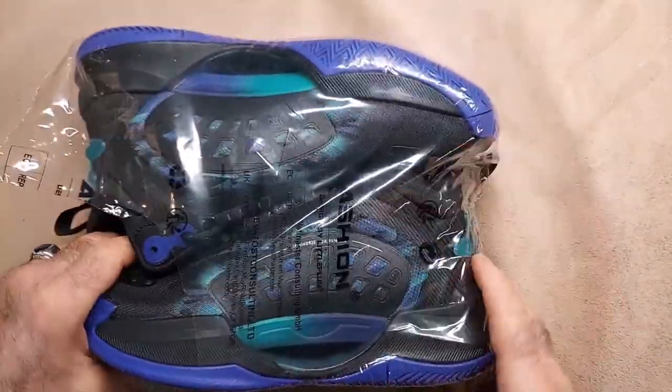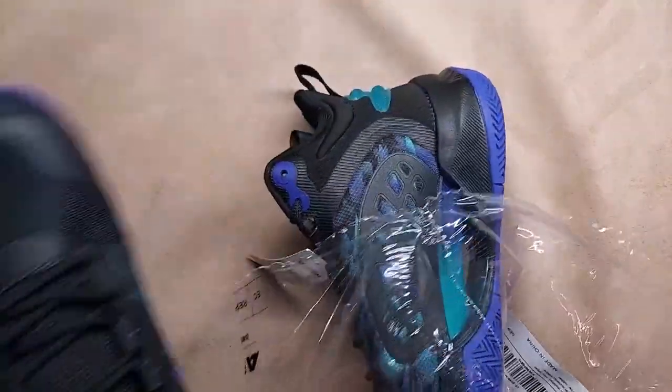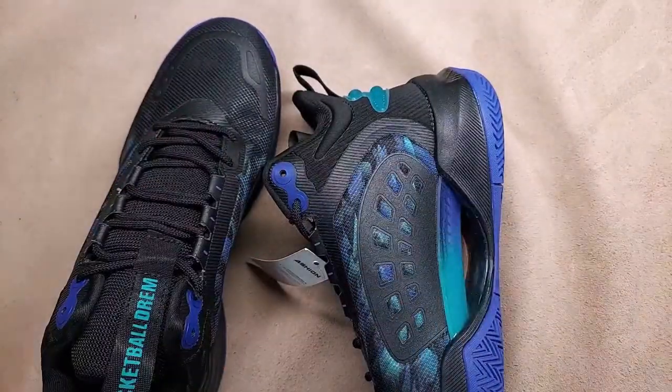I've been waiting about a month to get these. And of course they're inspected by 41 — but everything is inspected by 41. I'd like to meet 41.